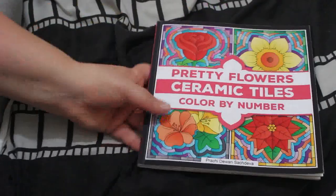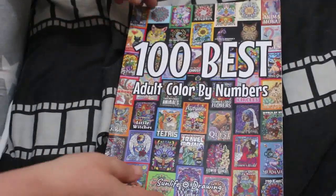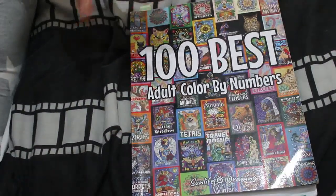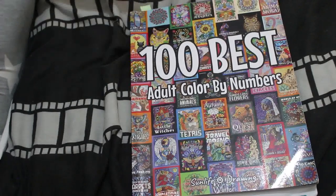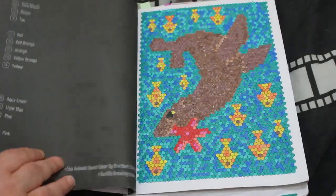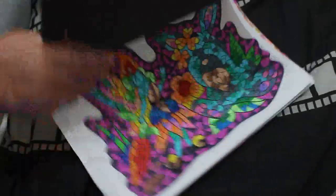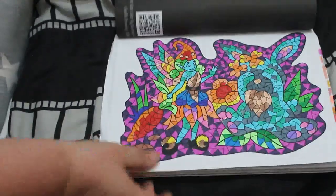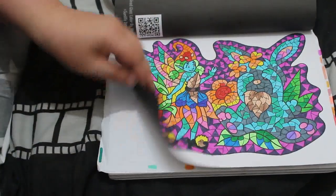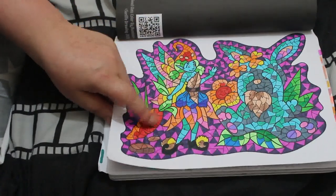I did another in 100 Best Adult Color by Numbers by Sun Life Drawing. I like these Sun Life Drawing ones — they're ones I would get, and ones I wouldn't. Same with Color Questopia — you don't have to buy every single book just because you like some of the stuff. But I did this sort of pixie fairy guy here, and again these are water-based markers: the Bic markers and the Oh Who Who water-based markers.